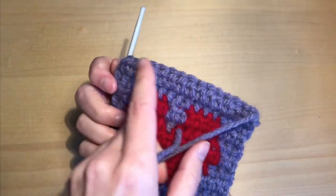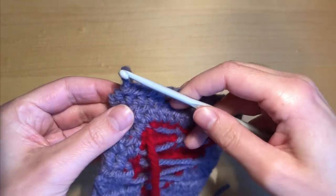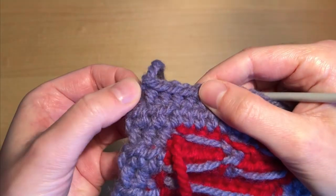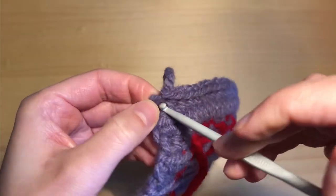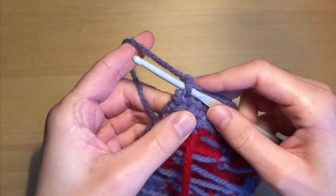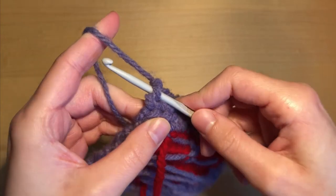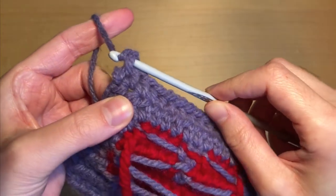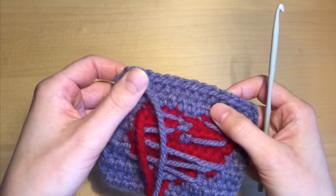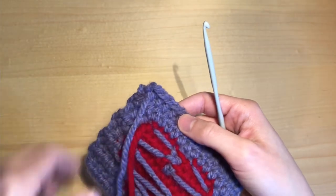We're going to start at the top — this is where we finished crocheting, this is our last row. We have this yarn and we want to bring it to the back side. Go through this loop right here, this sort of hole — this is your last stitch. Grab your yarn, hold it so there's a little bit of tension, wrap it around your hook like a yarn over, make sure you can pull it through, then pull it through to the other side. Now it's on the back and it's looking pretty neat on this side.